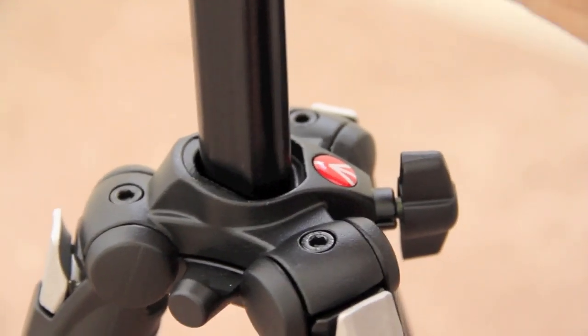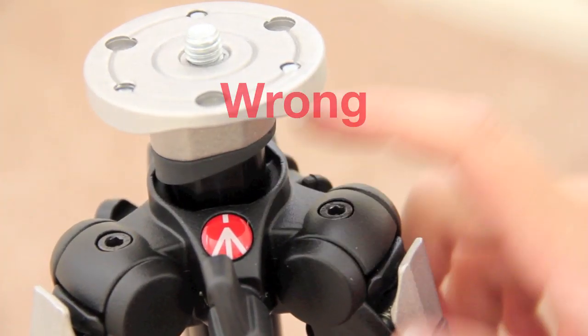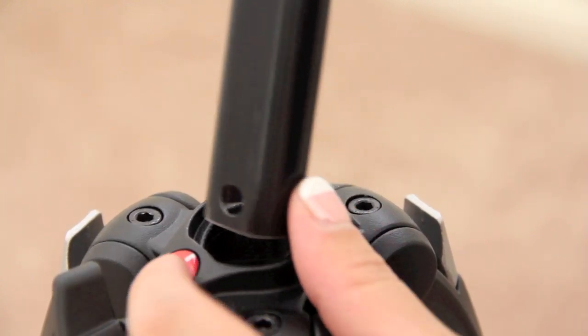Here's another demonstration from the other side and you can see it's still wrong. So here's the correct way — just align the hole that's on the column with the logo.